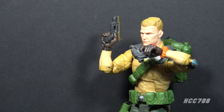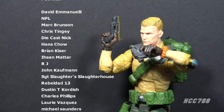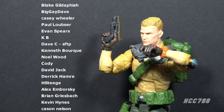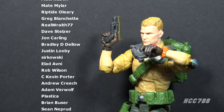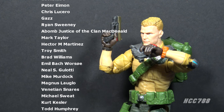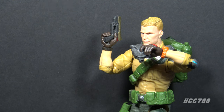That was my review of GI Joe Classified Series Duke — he's a little bland but at least he looks like Duke, so I'll take it. If you enjoyed this review, please give it a thumbs up on YouTube and subscribe to the channel. Check out my huge back catalog of vintage GI Joe toy reviews. You can find me on social media on Facebook and Twitter, and I have a website at hcc788.com. I could not continue to do these videos without the support of my friends on Patreon — if you'd like to support the channel, that's a great way to do it. I'll be back soon with a vintage GI Joe toy review and back next week with a Classified GI Joe toy review. Until then, remember: only GI Joe is GI Joe.